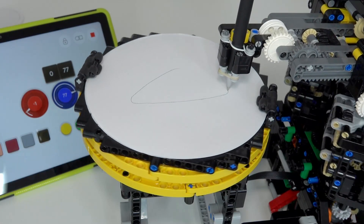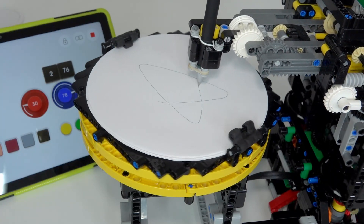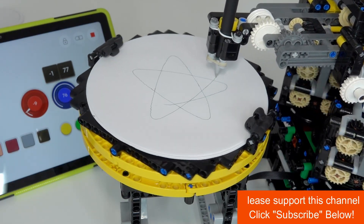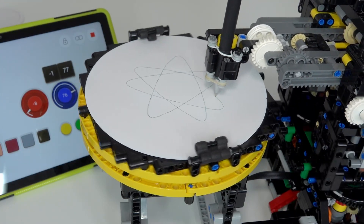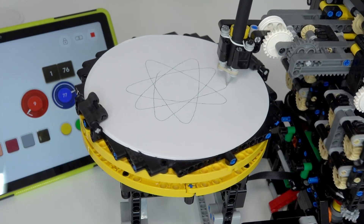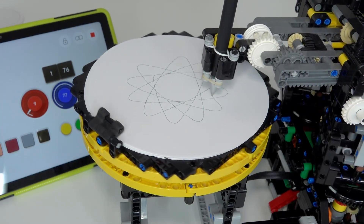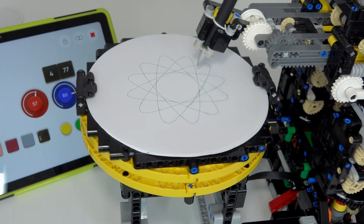Look at that — lobe number one, number two. As you can see, it's moving from lobe one to lobe six, stepping five. Look at that pattern — it's doing a great job. Just two more lobes to draw, and then the mechanism finishes automatically at the right finish point.